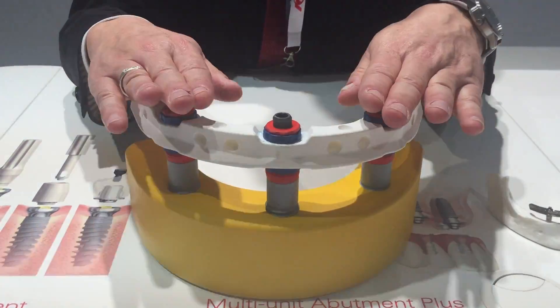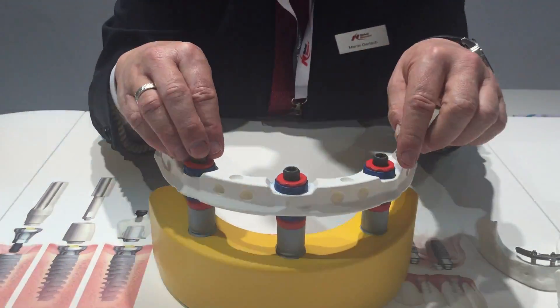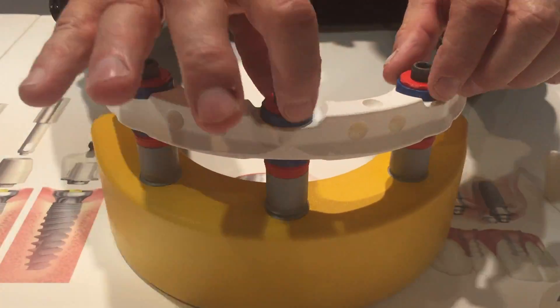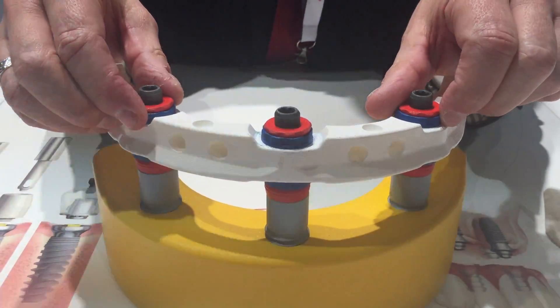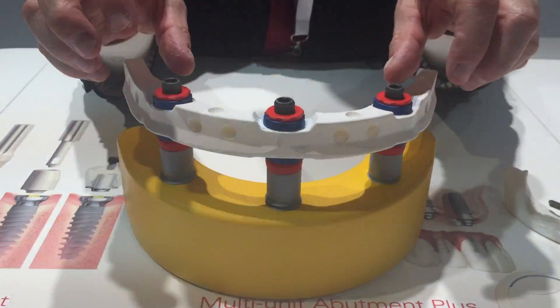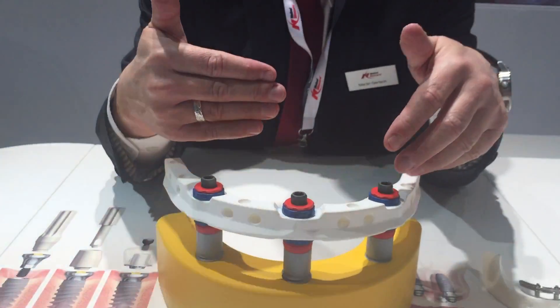And to fix this position according to the patient's implant position, what you can see here in red and blue — these discs — they need to be fixed with a light-curing resin. And if that is fixed, the bar fits passively without any force or tension to the implant. It gives better support and no stress to the implant or to the screws.